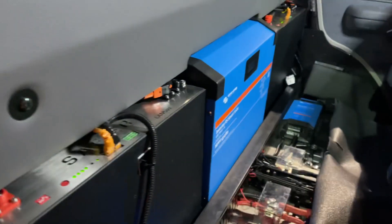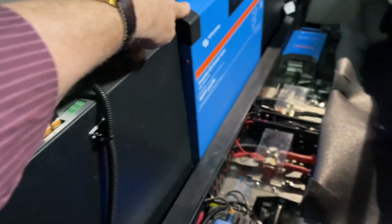Let's have a look at the inverter that's driving that power, which is inside in the back here — there it is, 6,000 watts as you can see.